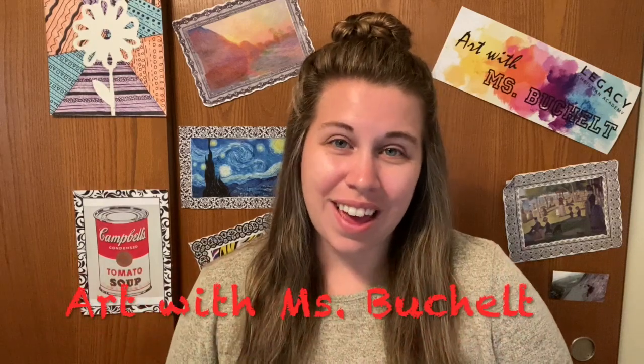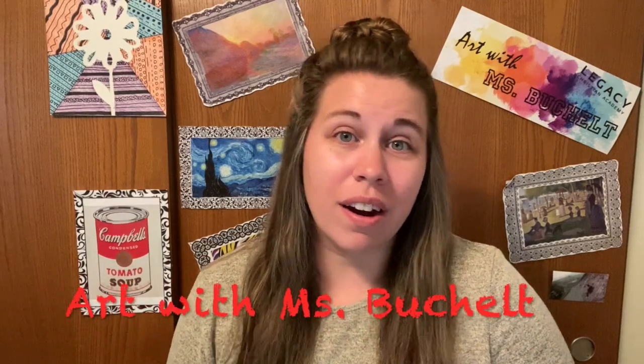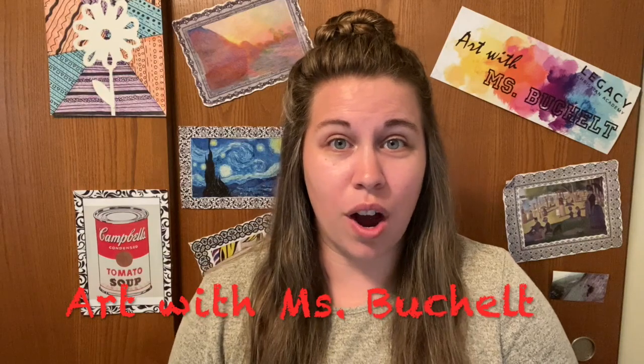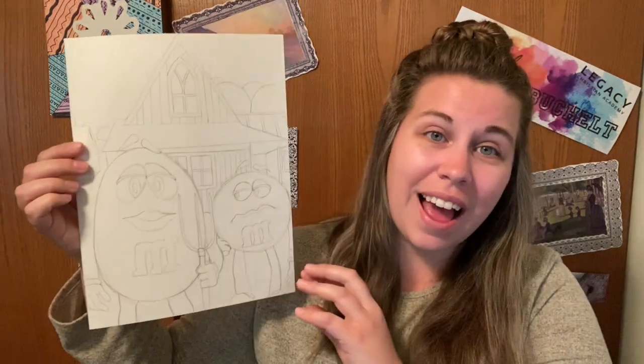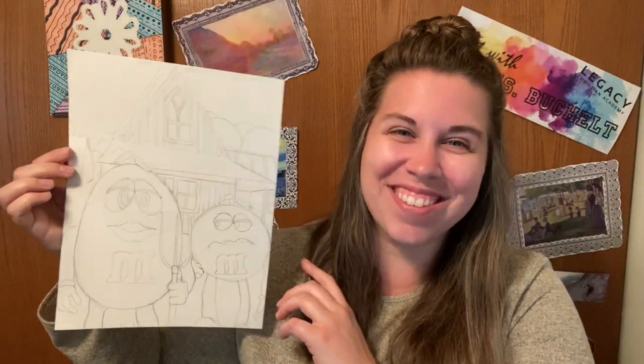Hey fifth and sixth graders. We are going to be doing our second step to our Grant Wood parody drawings. I have my parody in front of me — as you saw, it was the peanut M&M and the milk chocolate M&M guy. I hope that my explanation was clear enough, and it turns out that a lot of you are doing a really great job with that.